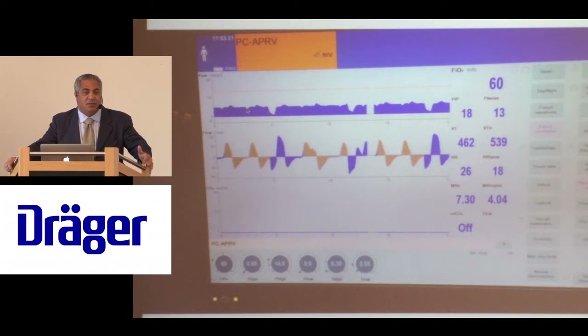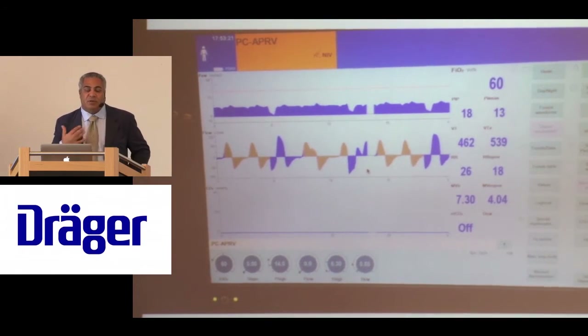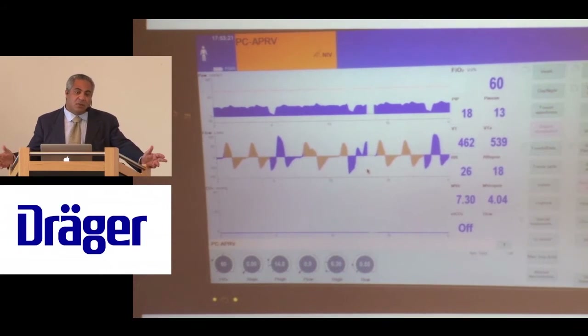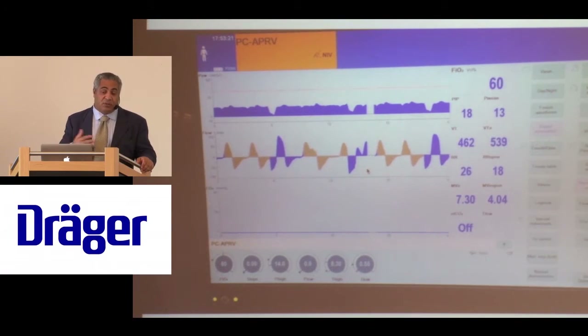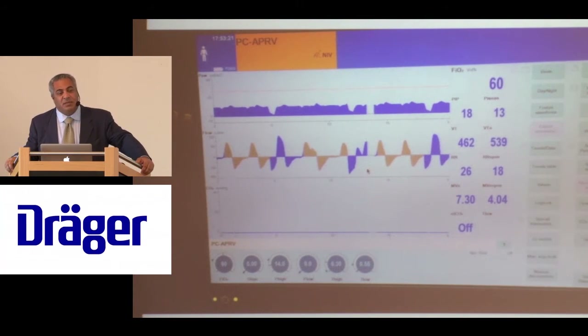We've been analyzing waveforms for many years because static data is not enough — it doesn't tell you the dynamics of the system. The waveforms show how the patient is breathing. Now virtually every ventilator has waveforms; in the old days with the Servo 900, you had very little graphics. These waveforms are little pictures — like EKG signals that tell you about ischemia — there's information in here.